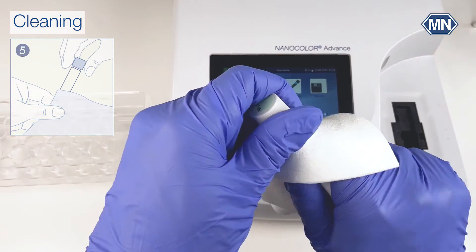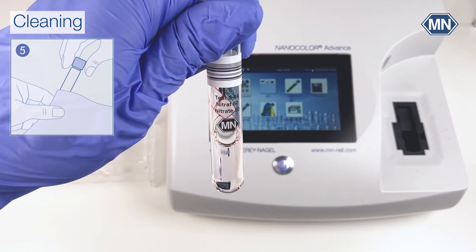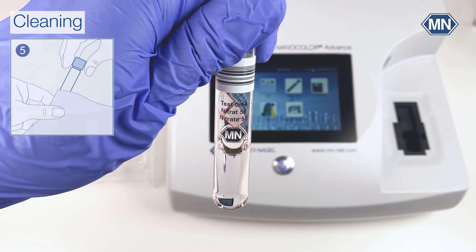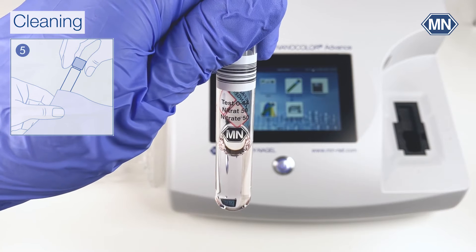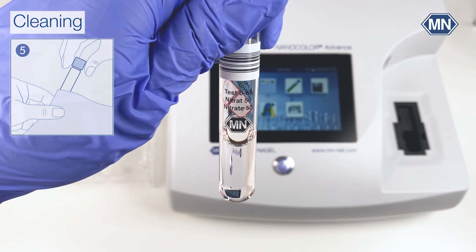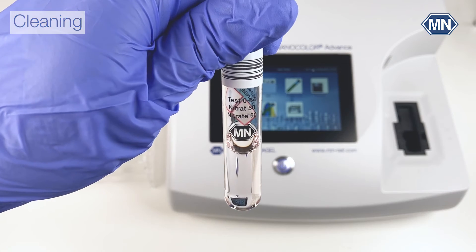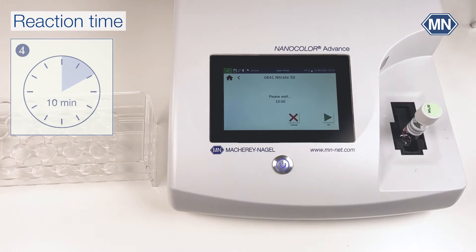Clean the test tube thoroughly and check the solution for turbidity. The tube tests are sensitive to turbidity, so make sure to always have the NTU check activated to prevent wrong results due to susceptibility. Insert the tube test into the cuvette slot — the instrument recognizes the test number automatically.